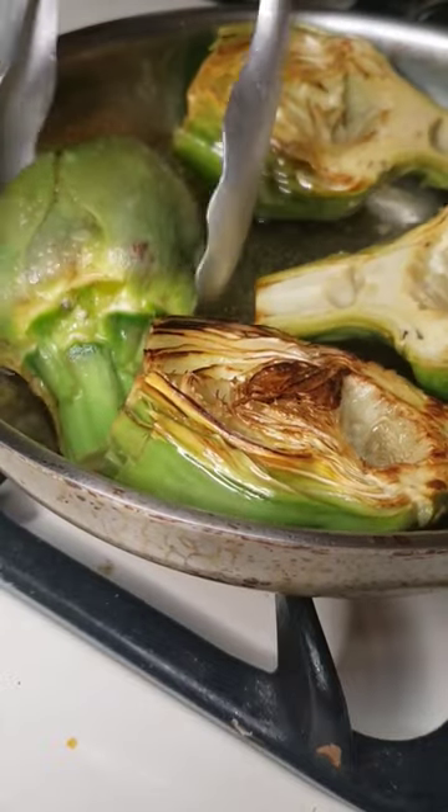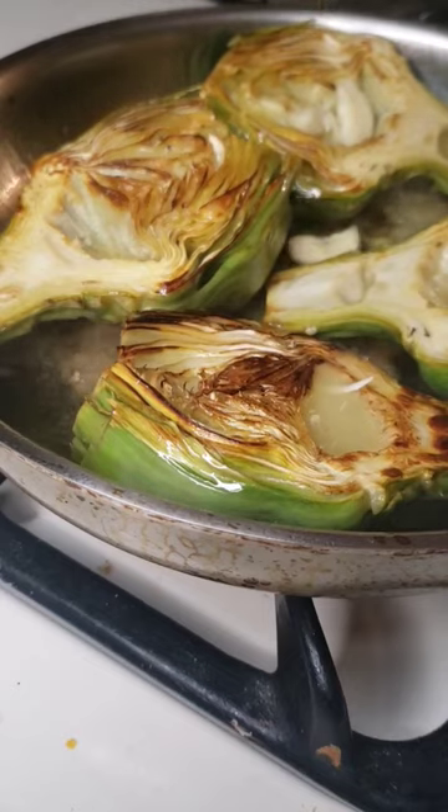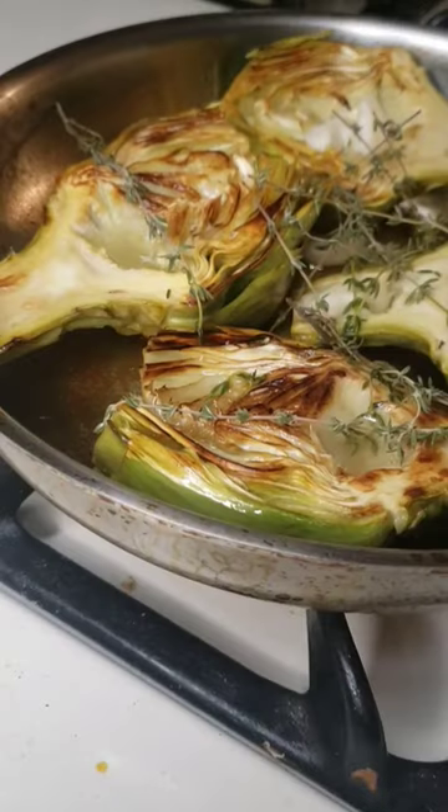Add in a mixture of chicken broth, lemon juice, garlic cloves, and some thyme leaves, then cover everything up and cook for another 20 minutes.